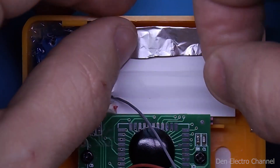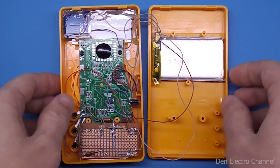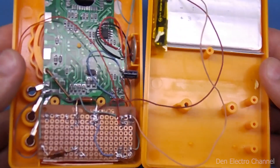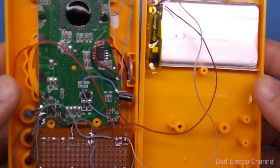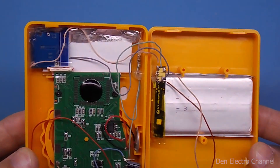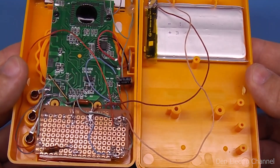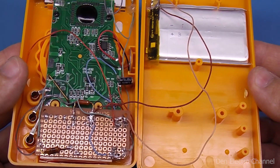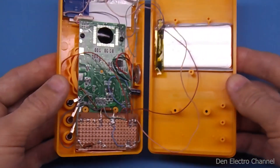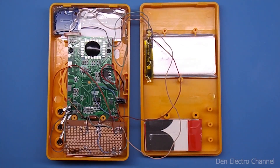To prevent the foil from falling off, I stick adhesive tape. Then we connect everything with wires according to the diagram. The wires from the output of the converter are connected to the multimeter board, where I also soldered two capacitors — 10 microfarads and 10 nanofarads. So that the board with the buttons does not bend when pressed, I will put a cardboard pad under it.